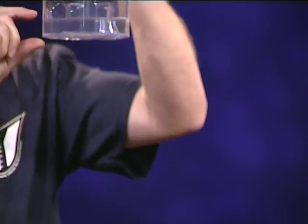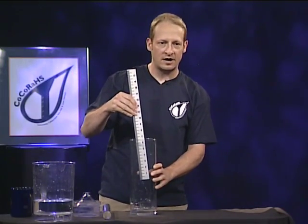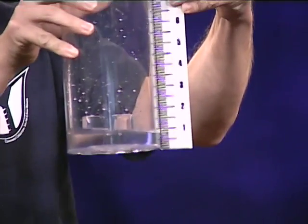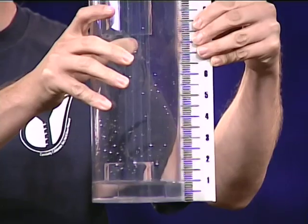I want to know the depth in inches. How about a ruler? I could just stick this ruler right in here and we could measure how much rain. Looking at the ruler next to our gauge, we can take a guess on how much rain is in here — maybe a half inch, maybe three quarters of an inch.